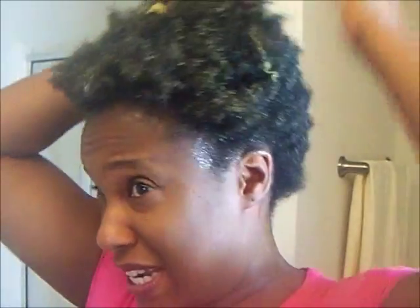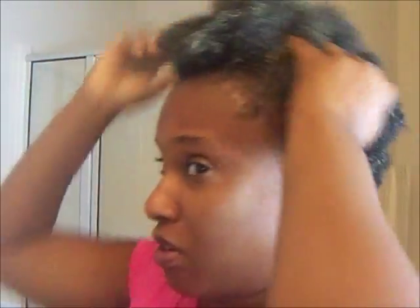It smells so freaking good. It's a very soft product — the texture is not thick, it's whipped so it's airy. For ladies who don't mind that: I personally like thick products, but for conditioners I'm okay with a softer texture. The only thing I like thick is my twisting creams. I'm just working it all the way through.